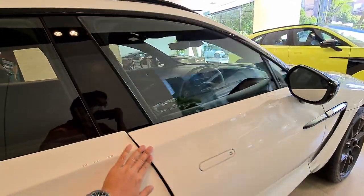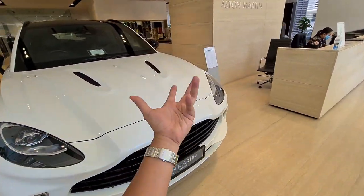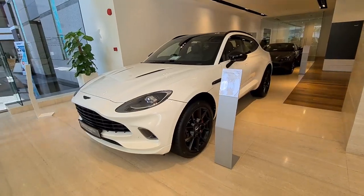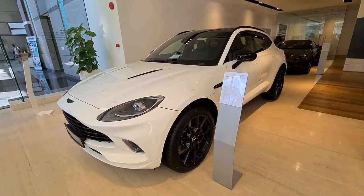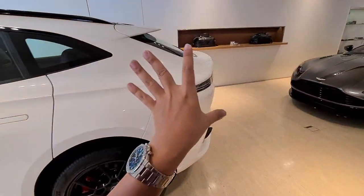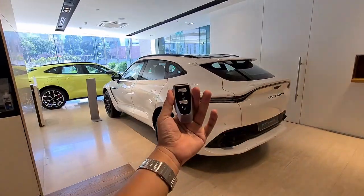This example is part of Aston Martin Kuala Lumpur's stock on hand. If this car tickles your fancy and you order it now, the car is available immediately, priced at 976,000 ringgit excluding duties and excluding insurance. This unit also comes specially matched with the designer key.